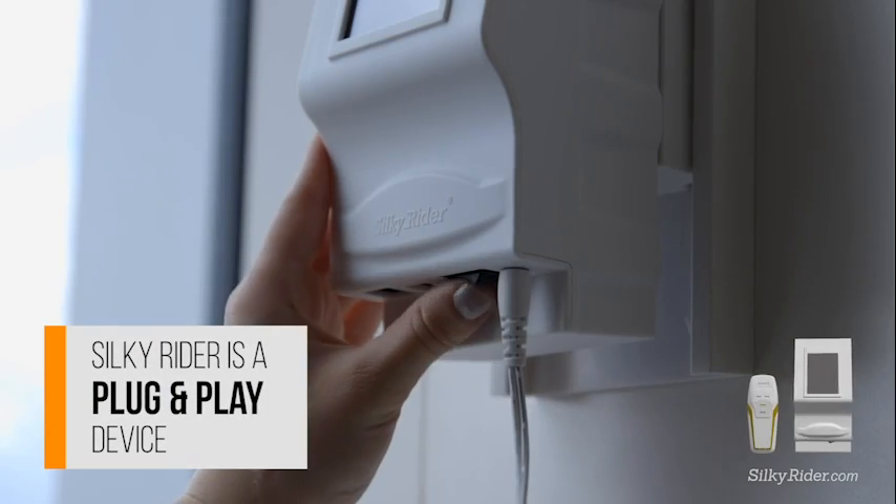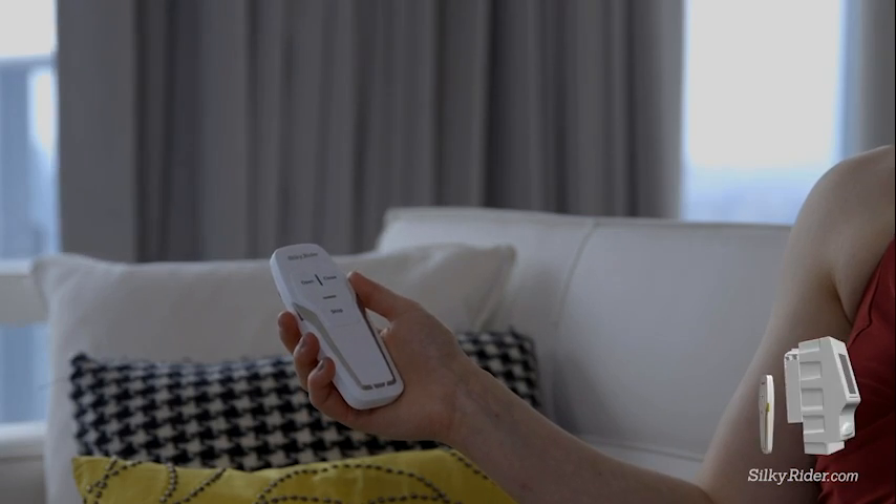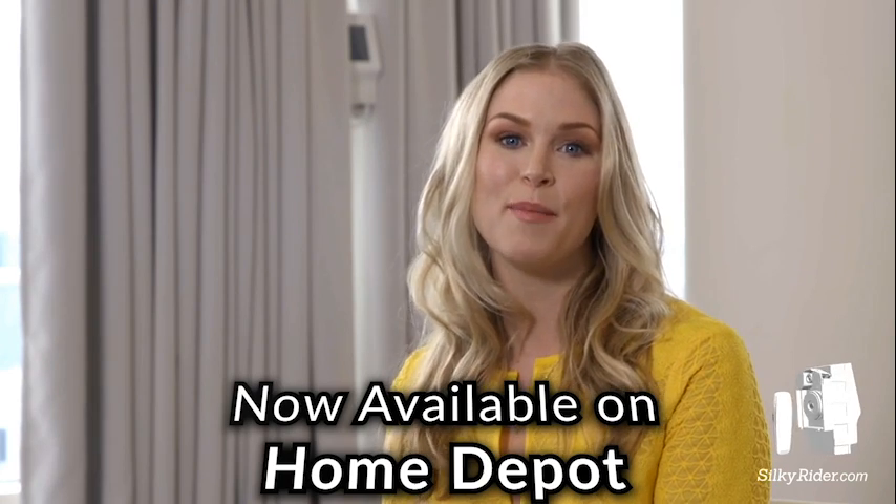If you are not good with tools, don't worry. The installation doesn't require high levels of expertise. SilkyRider is designed to be easily and simply installed by just about anyone.